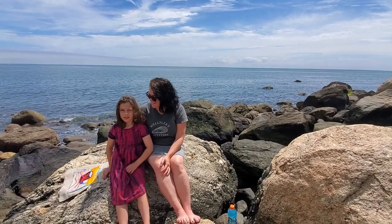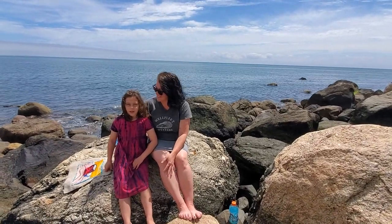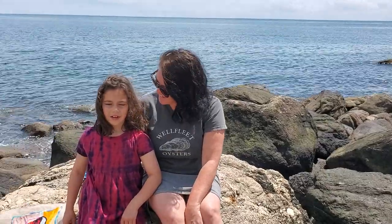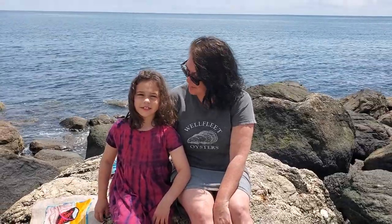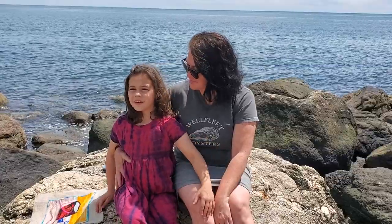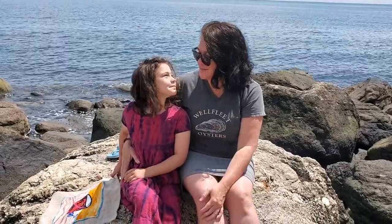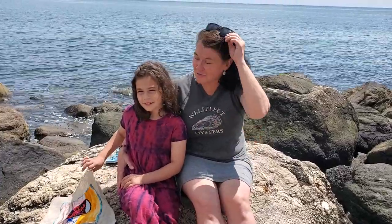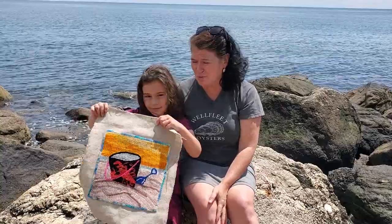Welcome back to Ribbon Candy Hooking. We got back from vacation and the last video I was in got a ton of views. If this video gets just as much, we'll do more videos together. So this is Jocelyn from Ribbon Candy Hooking and this is Mama Deanna, and we are here on the beach to introduce our June block.